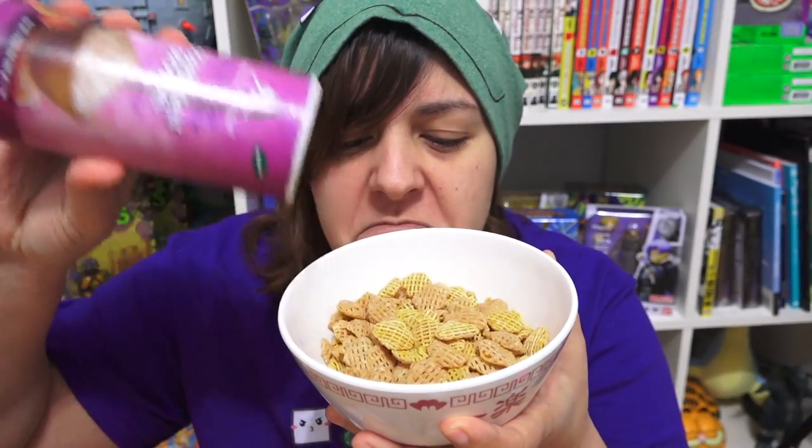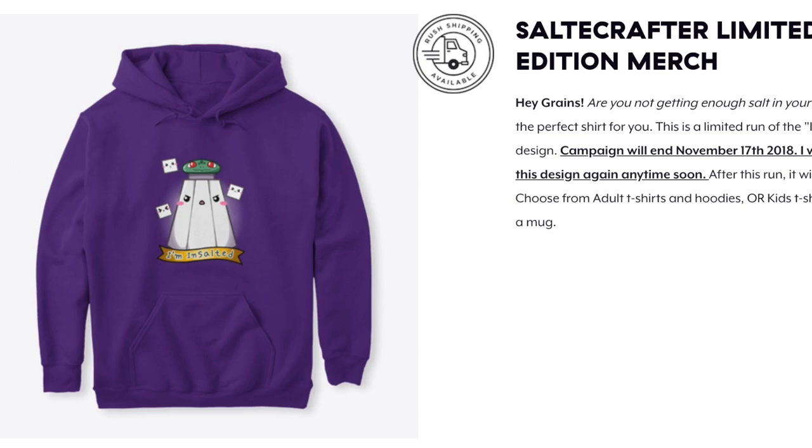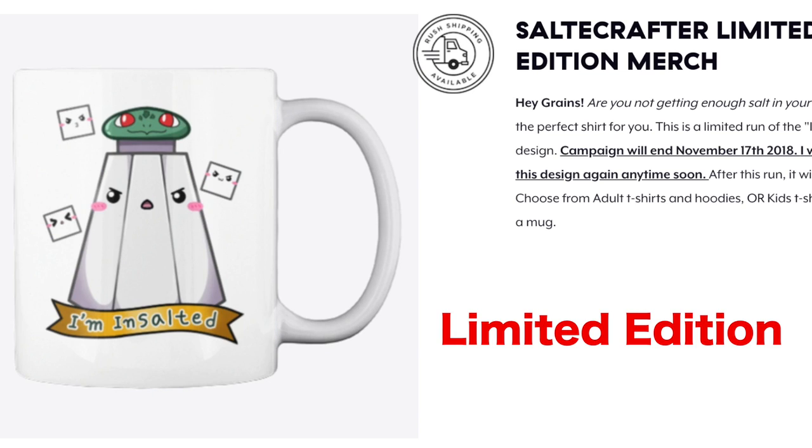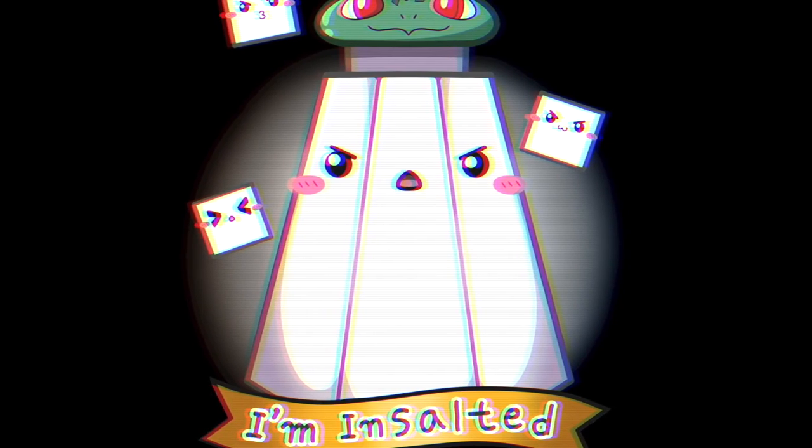Hey you! Do you love salt? Do you find yourself putting it into things that really probably shouldn't have any salt in there? Do you feel like when people talk to you, you get insulted? So then we have the perfect shirt for you to let people know not to mess with you. Comes in kids, adults t-shirts and hoodies, and if you're not into clothing it also comes as a mug. Cause when you're a grain you come in like a hurricane! Hey grains!